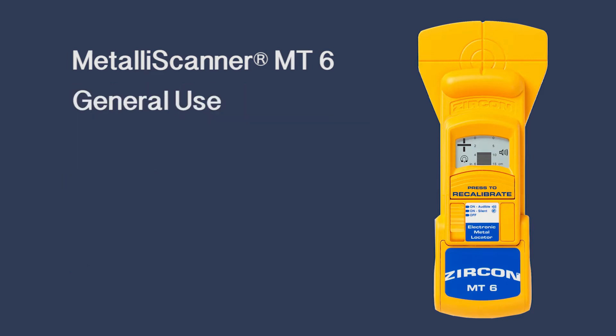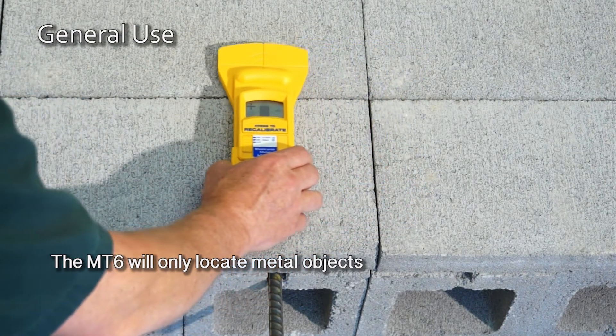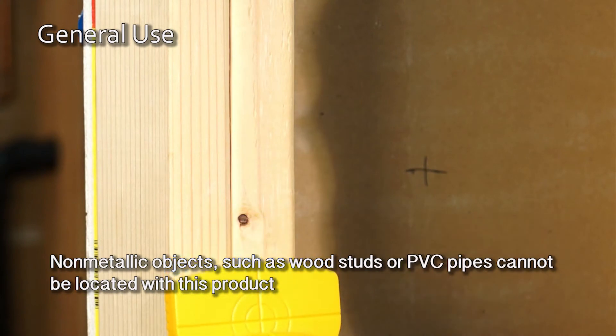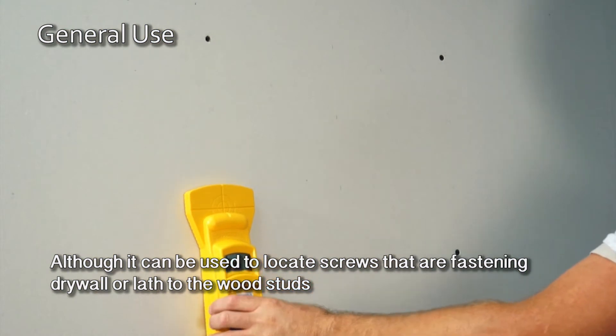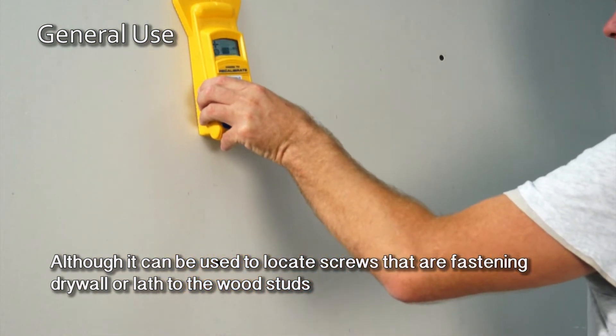General Use: The MT6 will only locate metal objects. Non-metallic objects such as wood studs or PVC pipes cannot be located with this product, although it can be used to locate screws that are fastening drywall or lath to the wood studs.